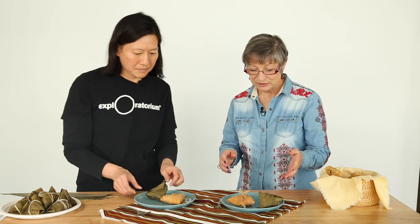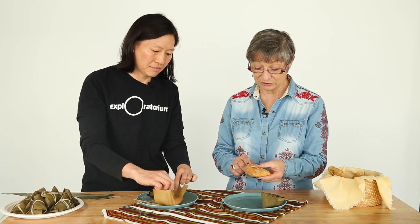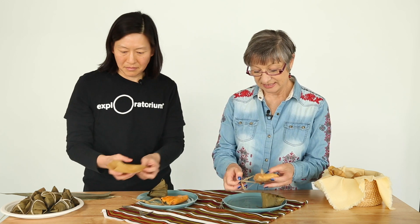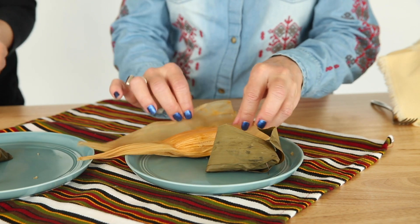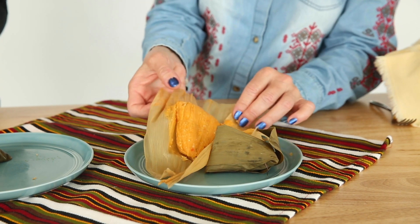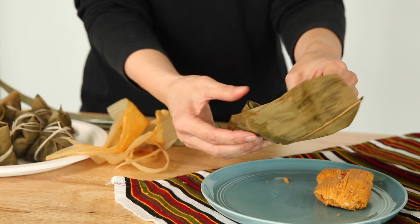Tell me a little bit about them. So here we have an example of a humitas that has just been steamed. You can see it looks probably very familiar — it might look like a tamal or tamale, as we say here in America. You can see that it's wrapped in the corn husk. Because it is made with fresh corn as opposed to corn masa, it has a little bit more of a pliable texture — it's a little bit more like a sweet pudding. It is very sweet because it's made with fresh corn.